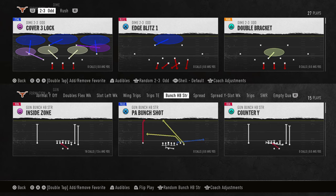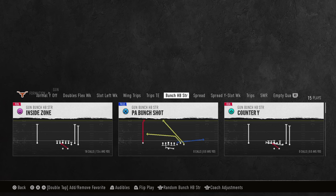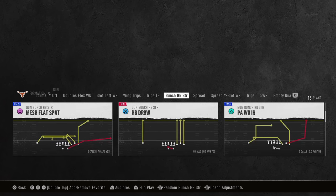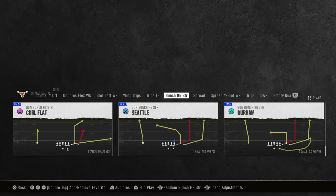This video, I'm going to show you a simple route combination that's going to open up everything for your offense. This route combo is going to beat man, zone, everything they can do defensively by creating a simple high-low. This comes out of the bunch halfback strong formation in the Oklahoma State offensive playbook. The play we're looking at today is called Seattle — not to be confused with Durham. Seattle is much better.